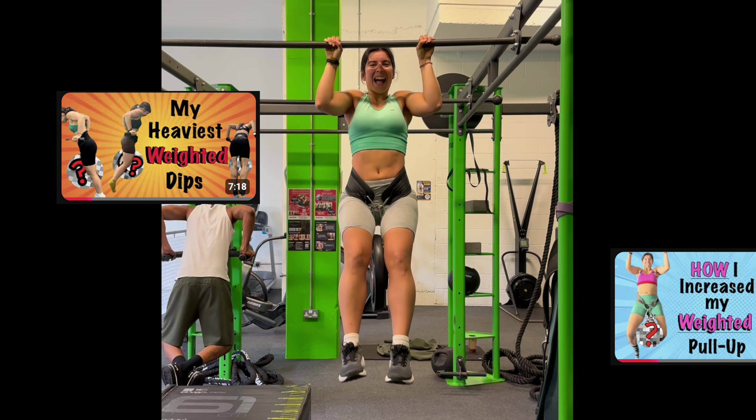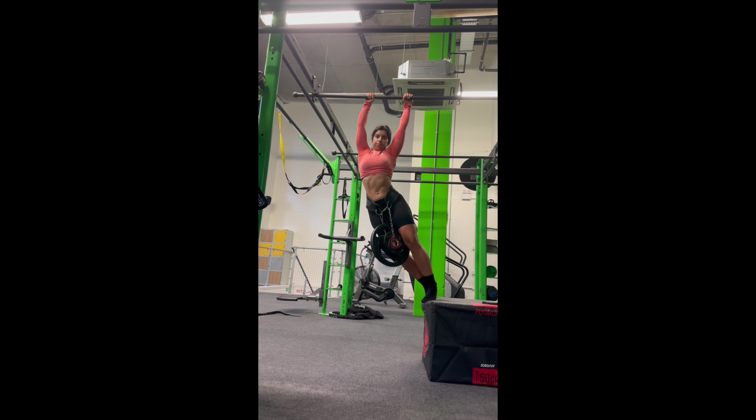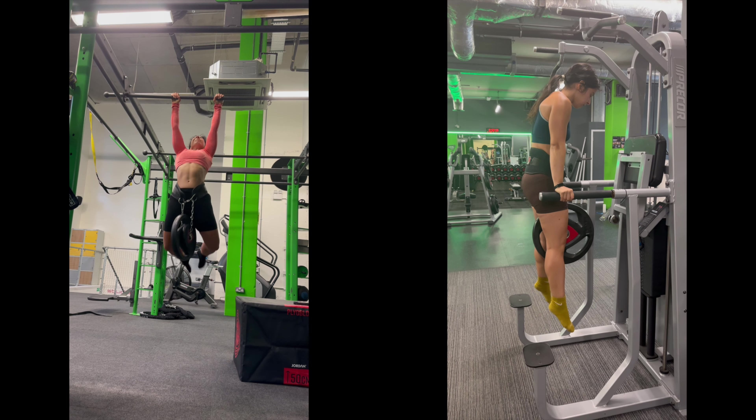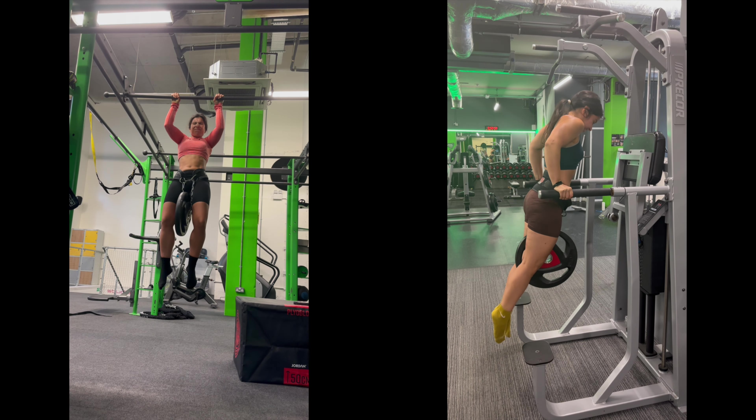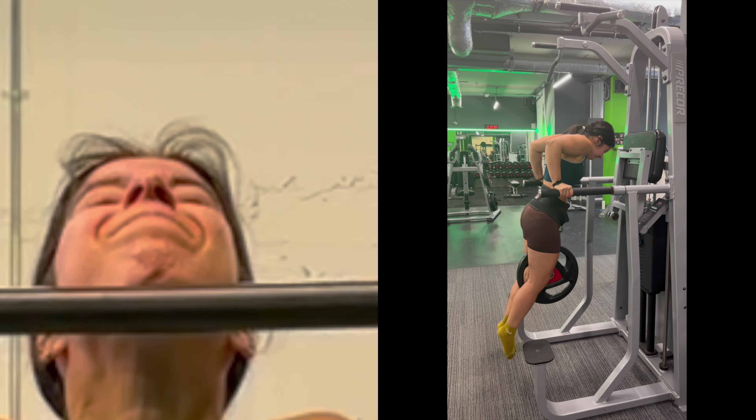And of course we've got to work on strength in general. I've got an entire separate video on my weighted dip journey as well as another video on my weighted pull-up journey, so if you'd like to see those just have a look on my channel. I'm still doing my weighted pull-ups and weighted dips to gain more strength, and I would be remiss if I didn't add weighted pull-ups and weighted dips to some of my essential exercises that will one day enable me to get the bar muscle-up.